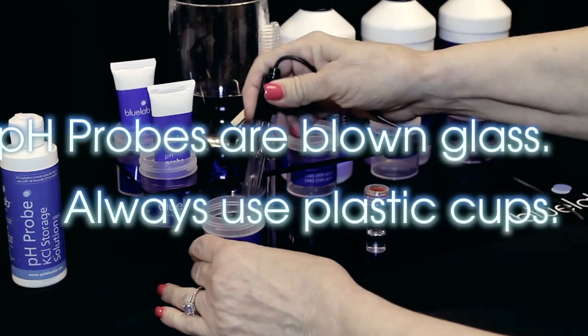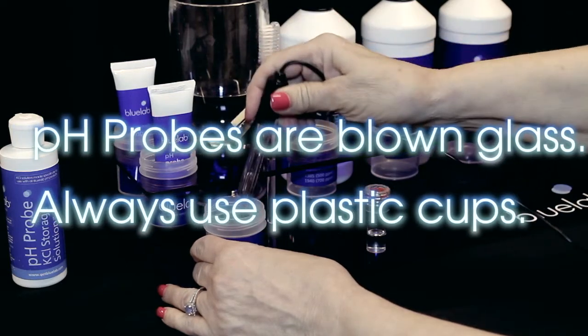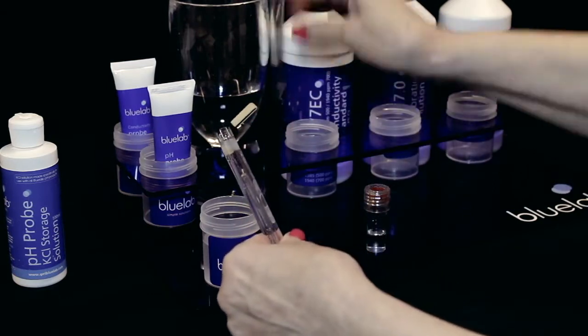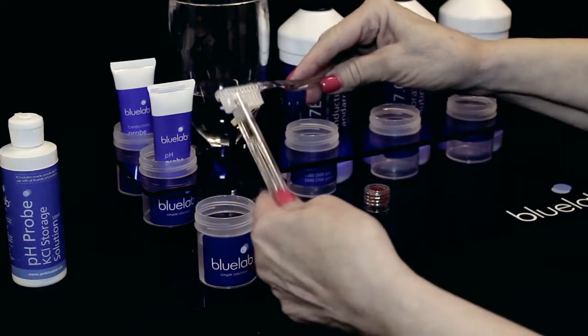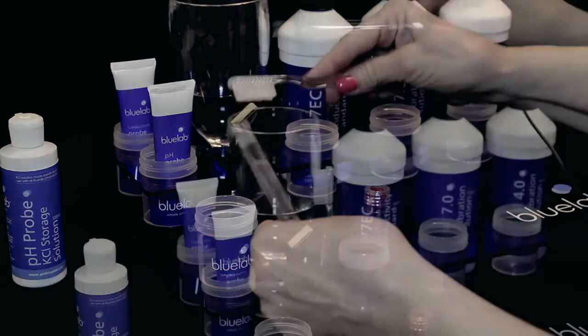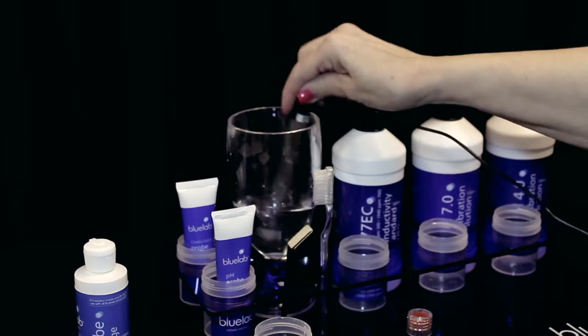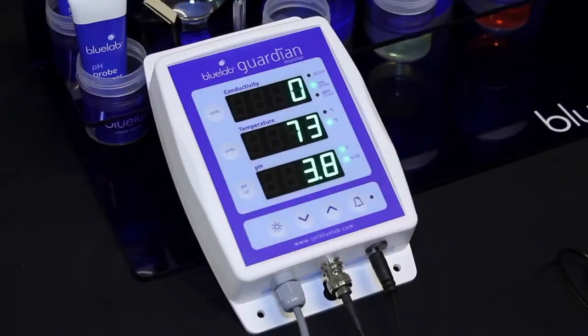pH probes are blown glass and are fragile. When cleaning and calibrating, always use plastic cups. If the pH probe is heavily contaminated, take a soft toothbrush and dip in cleaning mixture. Gently clean around the glassware. Immediately rinse the probe tip thoroughly in clean tap water to remove all traces of cleaning mixture. You'll know it's time to calibrate the pH probe when the two green pH LEDs are flashing.